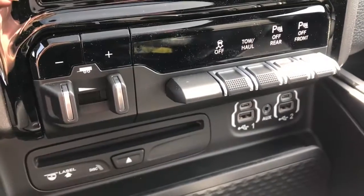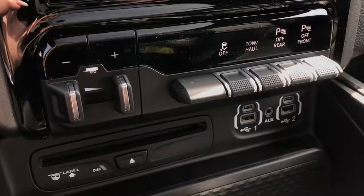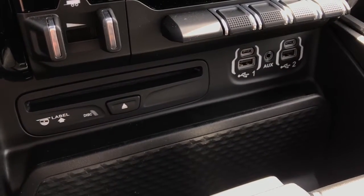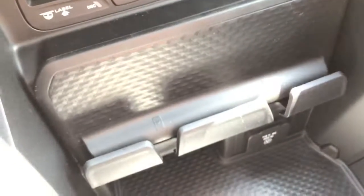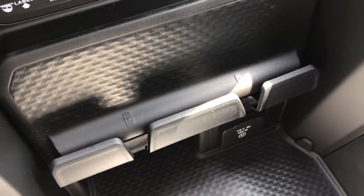Just down here, we have our front and rear parking sensor buttons, tow and haul, traction control, and your tow hitch. And below that, you do have your aux cord, two USB, two UBC, and a CD player. Just below that, we have a dual phone stand with the ability to charge while they're on there.